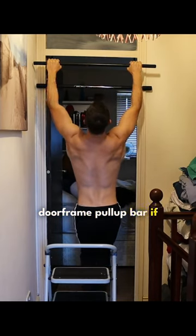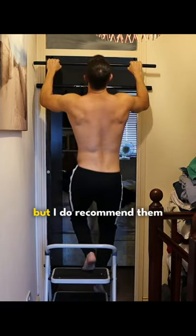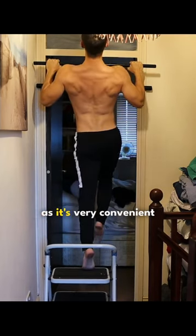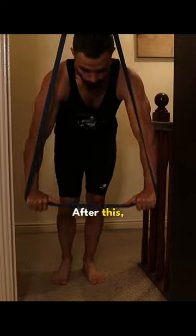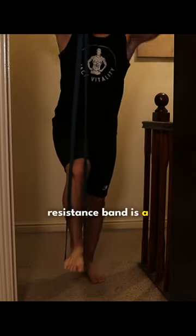You don't need a door frame pull up bar if you can find one outdoors, but I do recommend them as it's very convenient to have one right at your fingertips. After this, using an aid like a resistance band is a great way to transition into the full pull up.